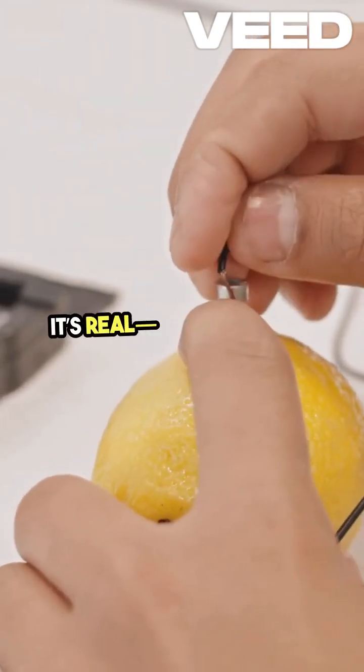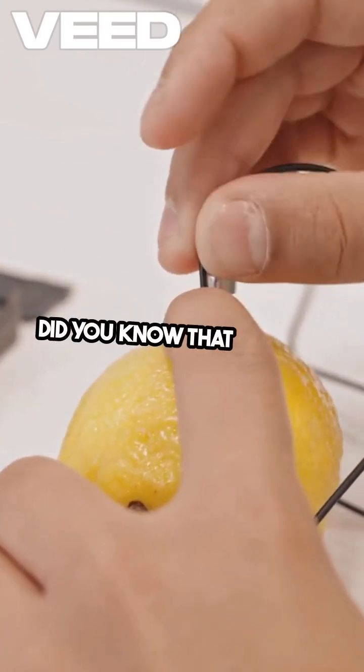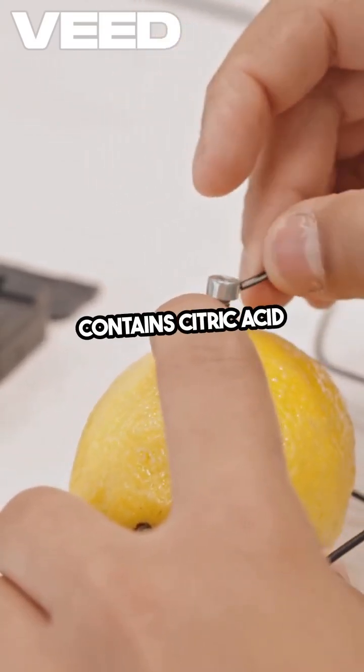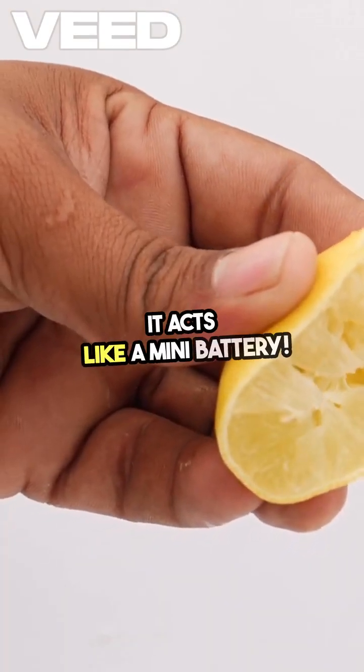Fire from a lemon? It's real, and here's the survival science behind it. Did you know that a lemon contains citric acid and electrolytes? When you wire it up correctly, it acts like a mini battery.